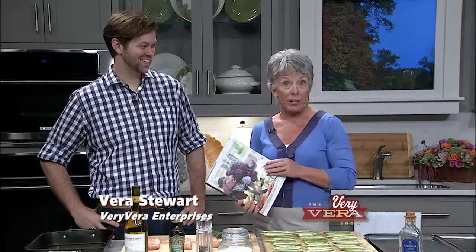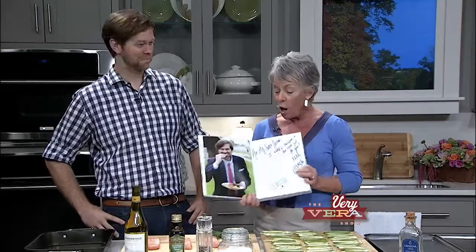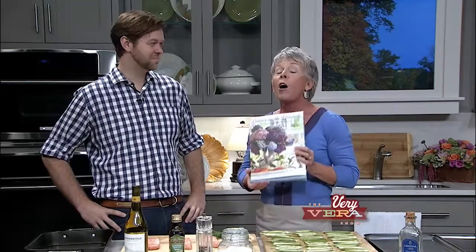Hey everybody, I'm Vera Stewart and welcome to The Very Vera Show. I love to have special guests and I was actually in a store in Highlands over the summer and I picked up this book because it was so pretty on the front. Then I opened it up and thought, oh my God, that guy's so cute. I'm going to write him and ask him to be on the show — and look who's here! I'm so excited: James Farmer, all the way from Perry, Georgia on his sixth book. You would not believe how tall this guy is because guess what — I'm standing on a box.